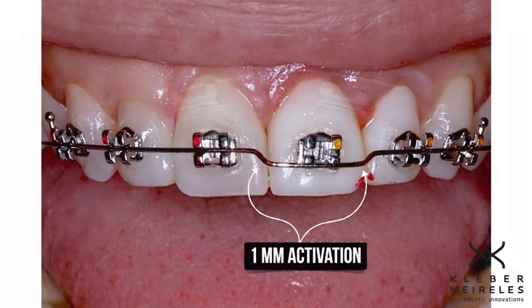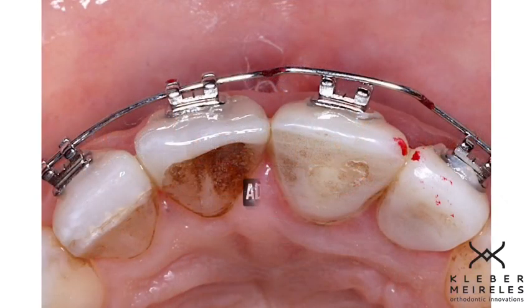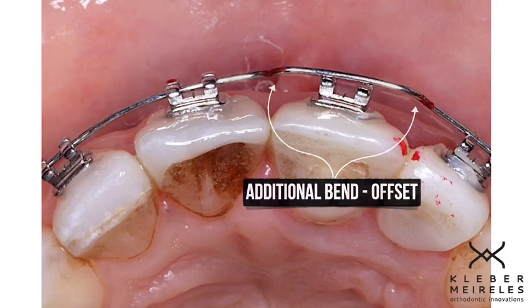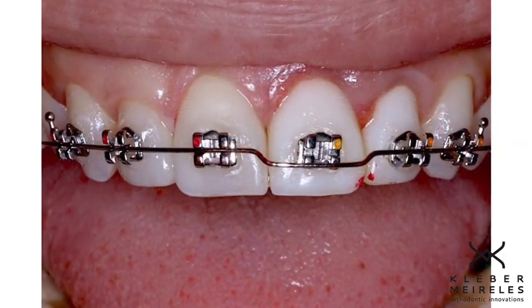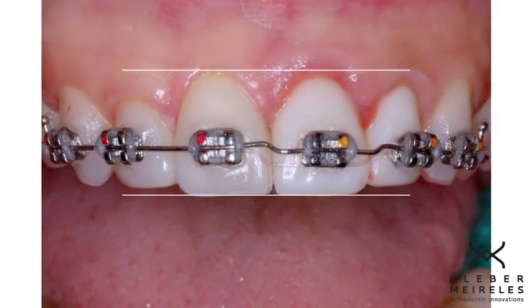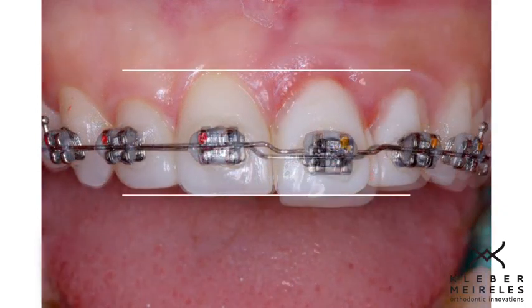And this is the bend — one millimeter step down bend plus one millimeter step forward, or offset bend, to control the movement of the incisor, avoiding the inclination of this crown towards palatal.